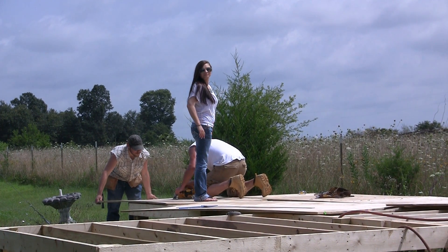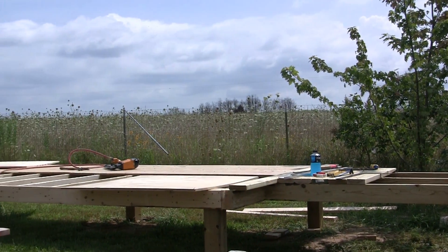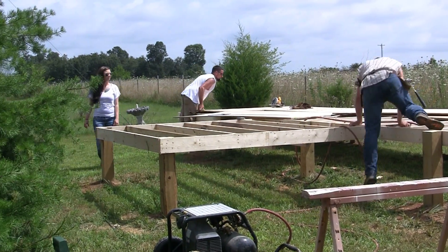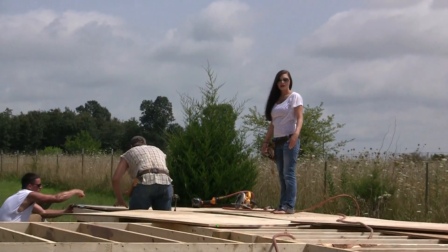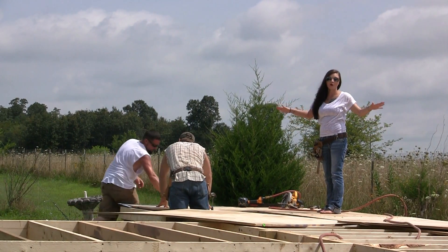Jennifer has to be up there pulling them out of there. Hi everybody, this is Jennifer with Missouri Wind and Solar, and we're here to show you progress of our wind tunnel.